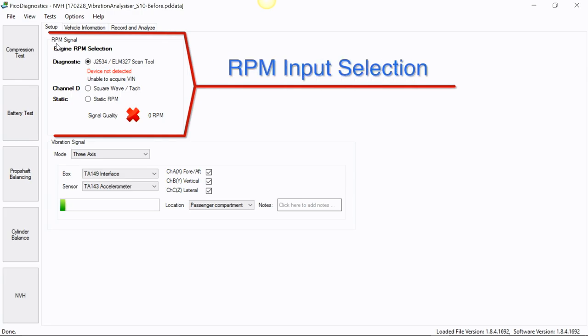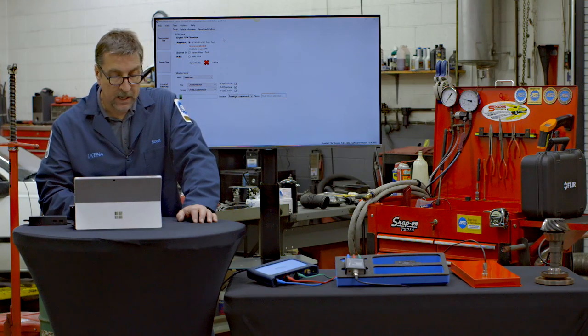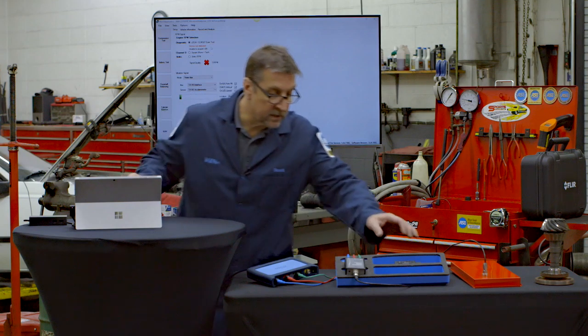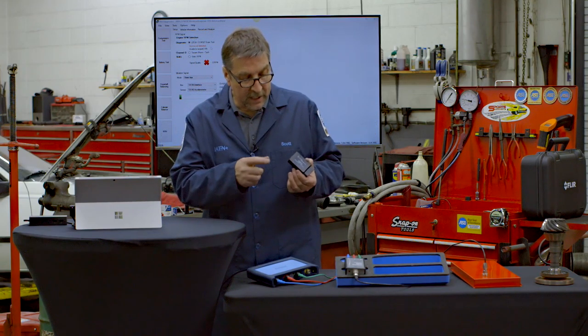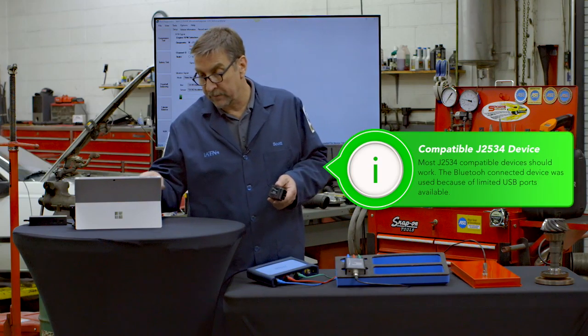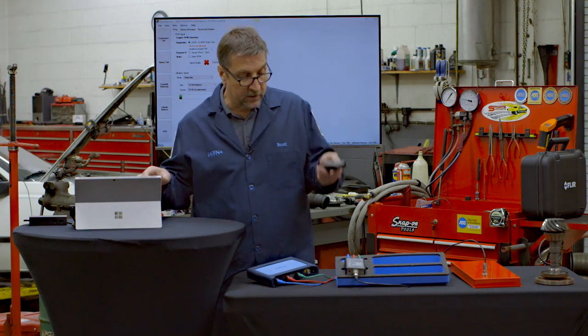Up here you'll see a box entry for engine RPM. It's important that you get engine RPM into the Pico application, and you can do that a number of ways. When working on OBD2 cars, you can load a J2534 device plugged into an available USB port. In this case I'm using a very inexpensive ELM327 interface scan tool with Bluetooth connectivity. You plug it into the car, sync up Bluetooth, and once connected the software will see it — there's your RPM input.